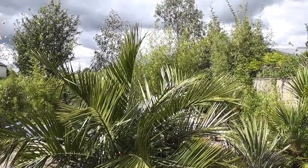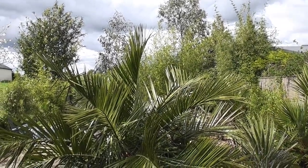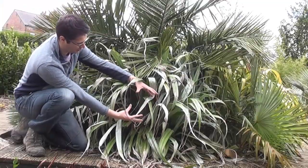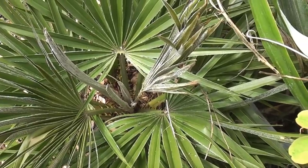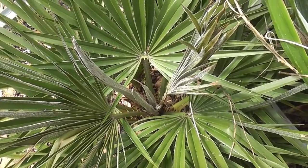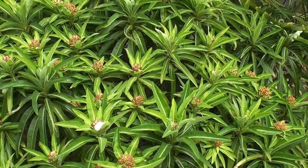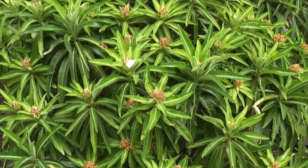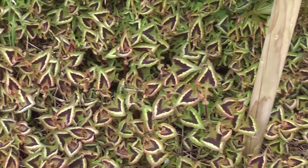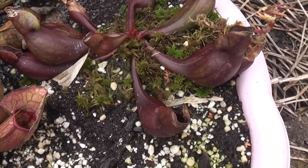Welcome to another edition of George Chris Weekly. Coming up in today's episode, we'll be lifting and dividing the Astelia plant in the garden, looking at Spearpull in palm trees, cutting back various Euphorbias in the garden, looking at the purple fantasy plant, and having a catch-up with the carnivorous plants that I've got in the garden.